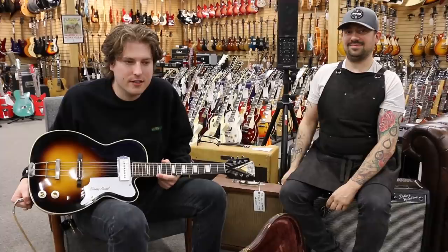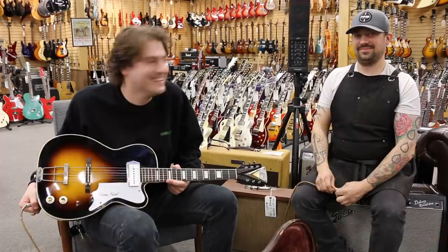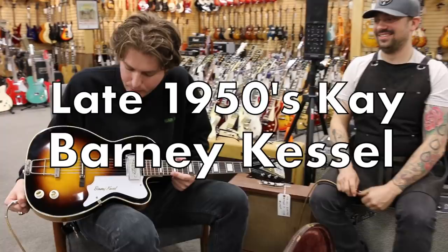He sets up my guitar all the time, and everybody's asking what I got in there, and it's all stock. But today we got a Kay from the late 50s — this is a Barney Kessel with the cool Calvinator headstock.